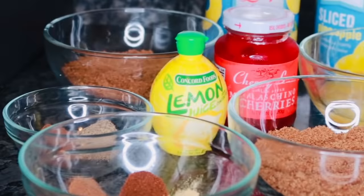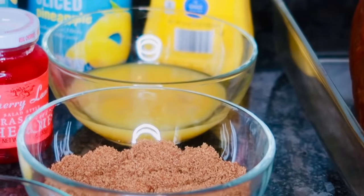Here are all the ingredients that you're going to be needing for this recipe. I will also have the ingredients listed in the description box below. Let's start off with the ingredients for the glaze.